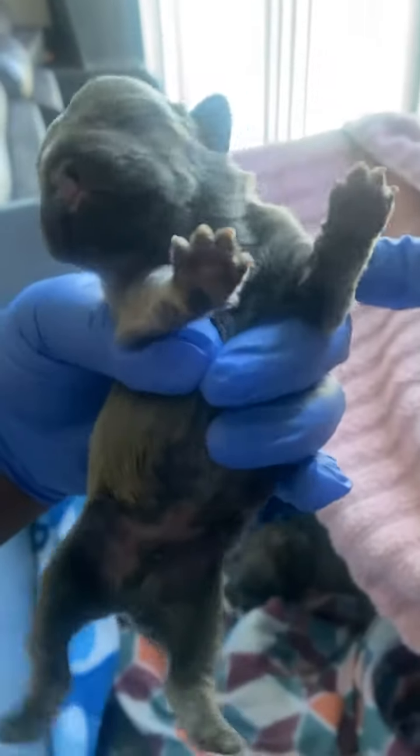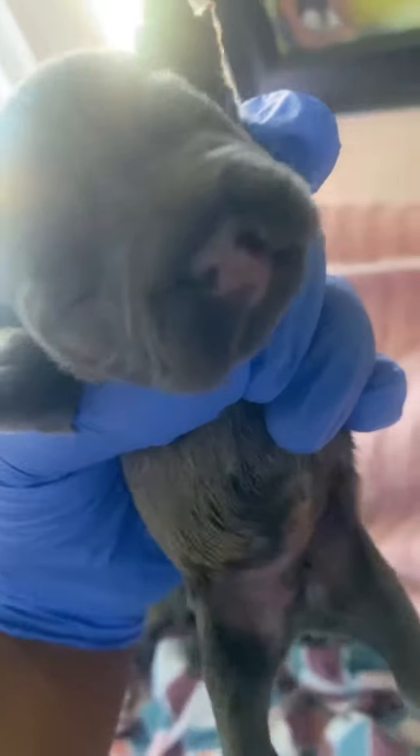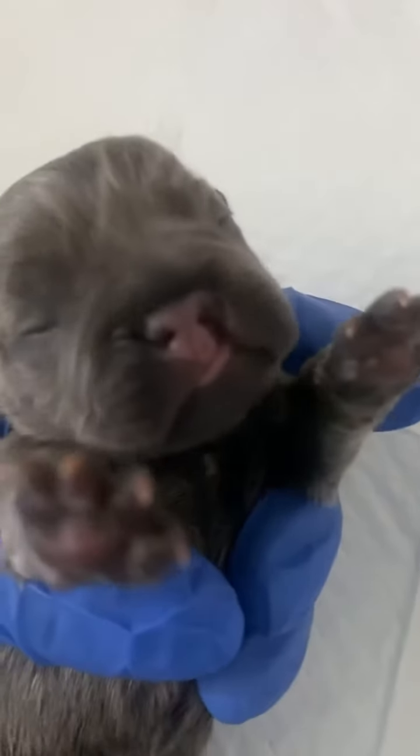My Frenchie had puppies and this is one of them — it has a cleft mouth. I want to know what you guys use to feed it because I don't want this one to die. This puppy is so beautiful. You can see his nose, it's a little wrench. What did you guys use to feed these puppies when they're looking like this? Let me show you again — what did you guys use to make sure the puppy survives? This one is a little spicy.